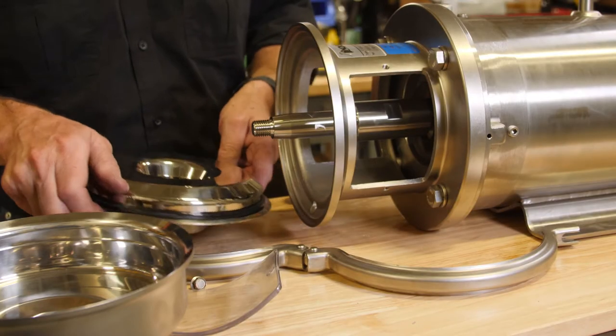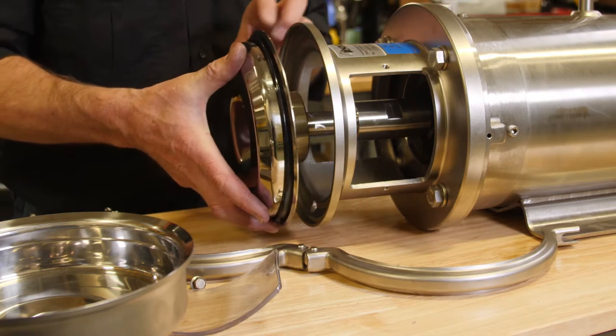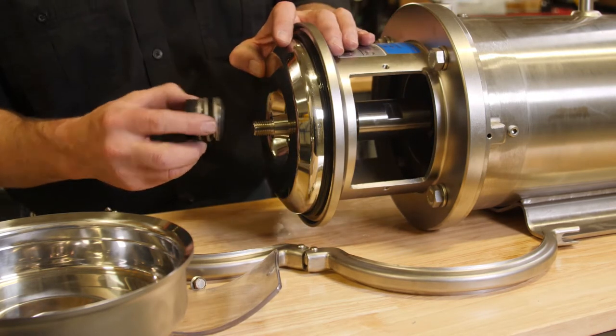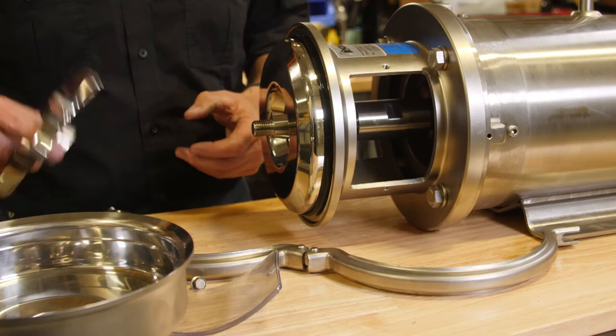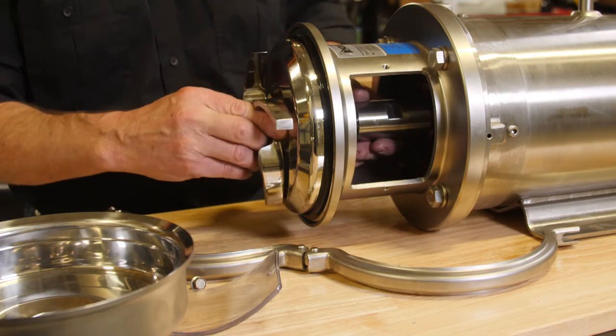Put the back plate with the new seal in, carefully not to bang the seal. Then put the new rotating seal in, seal face in first. Then the impeller — there's no key or anything to line up; it's just a friction fit, a taper.